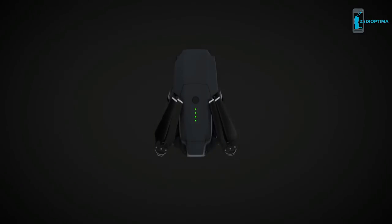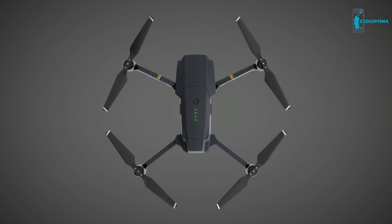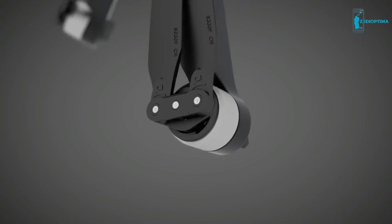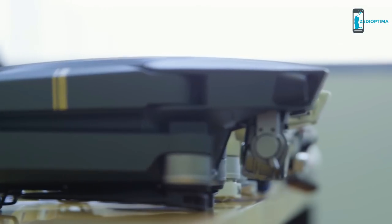The toughest challenge for us was to find the sweet spot between form and function. When engineering the folding arms, we wanted to save as much space as possible. We really wanted to make it quick to unfold and leave enough room for the powerful processors and systems. This took several attempts and many, many prototypes.